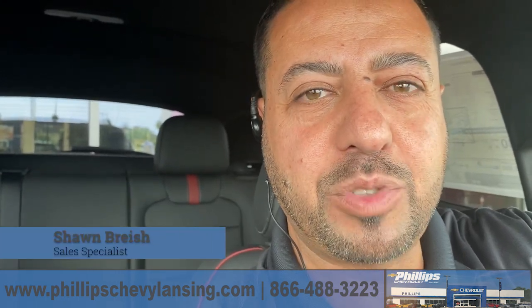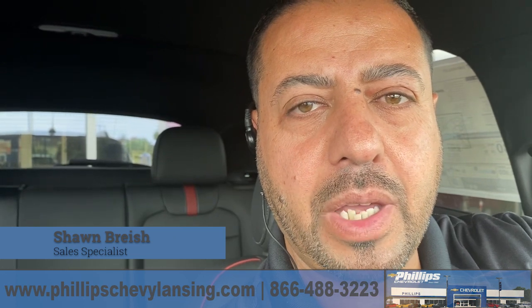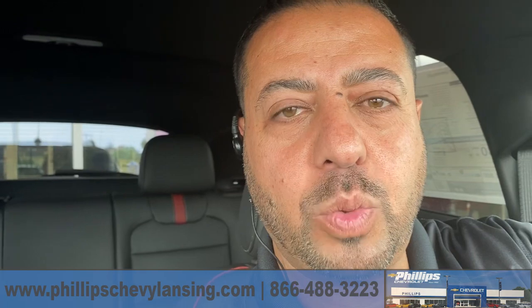Hi, my name is Sean Breach at Philip Chevrolet Lanson. I get a lot of questions about how you can adjust your collision alert on the Chevy Trax 2024.